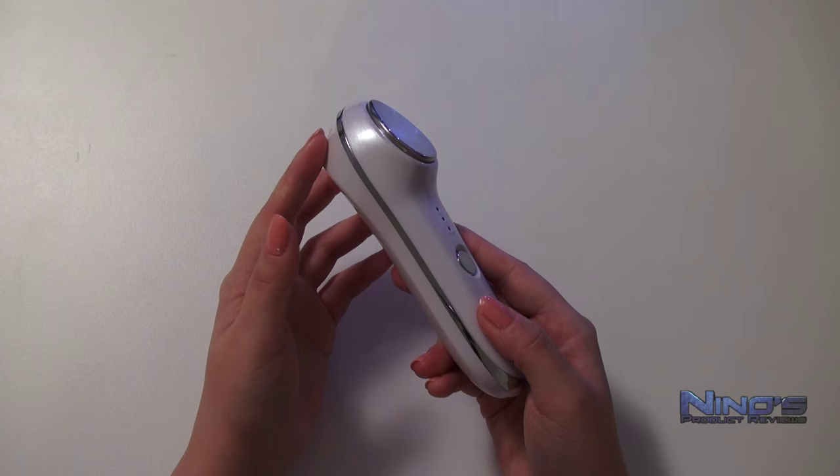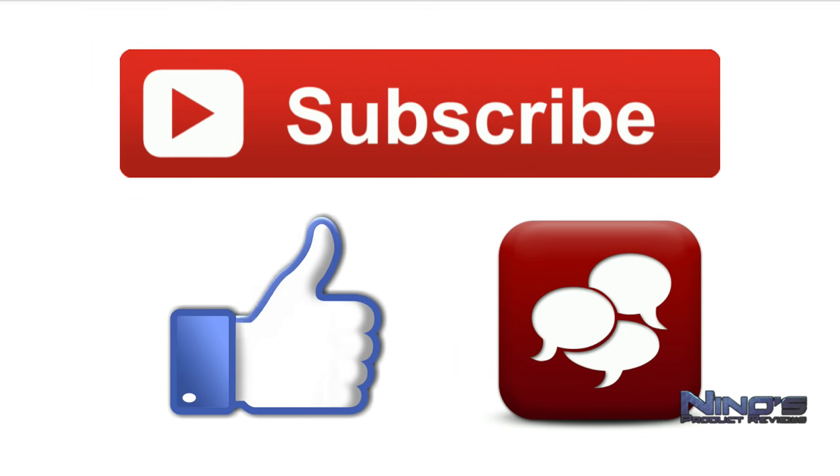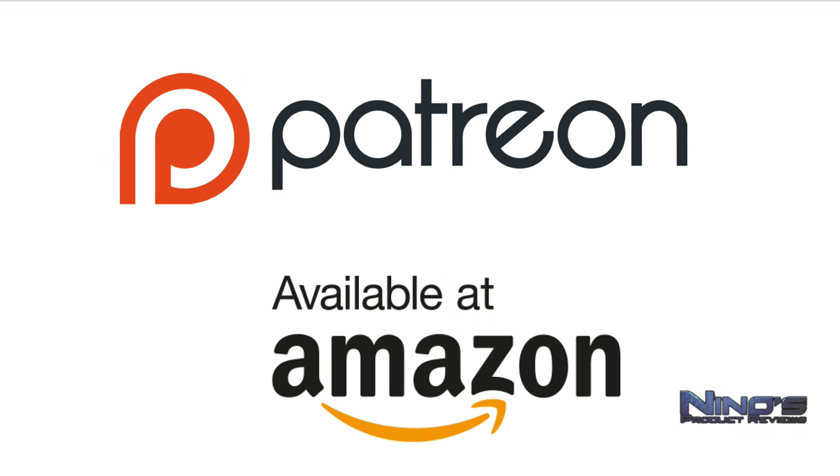Thank you for watching Nino's Product Reviews. Bye bye! I hope you've enjoyed this video, and if that was the case, be sure to like, comment, and subscribe. And if you want to support my YouTube channel further, you may click on the Patreon sign on top, or you can also use the Amazon link provided in the description to buy something within 5 minutes after clicking on that link. It really helps me guys, and I'd be really grateful if you did so. In any case, thanks for watching, and I hope I'll see you in the next video.